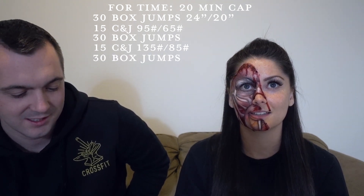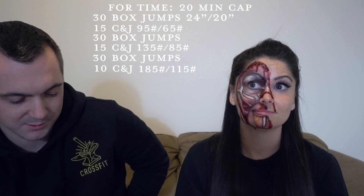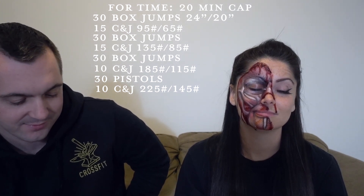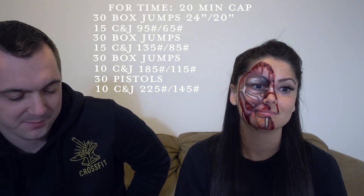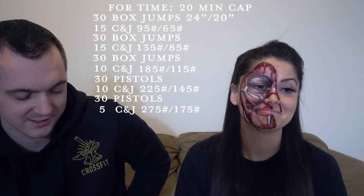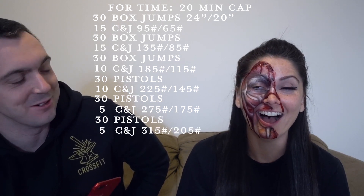Then 30 box jumps, 10 clean and jerks at 185, or 115 for women. Then it changed — 30 pistols, 10 clean and jerks at 225, or 145. Then 30 pistols, 5 clean and jerks at 275, or 175. Then 30 pistols, 5 clean and jerks at 315 — or 205 for women. It's still going?